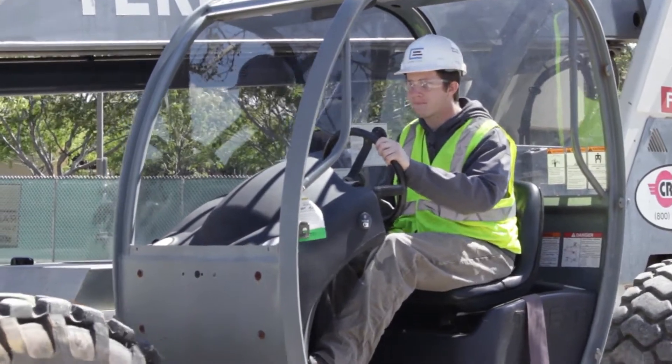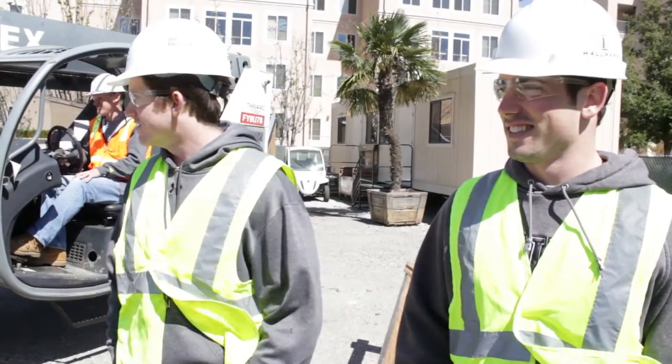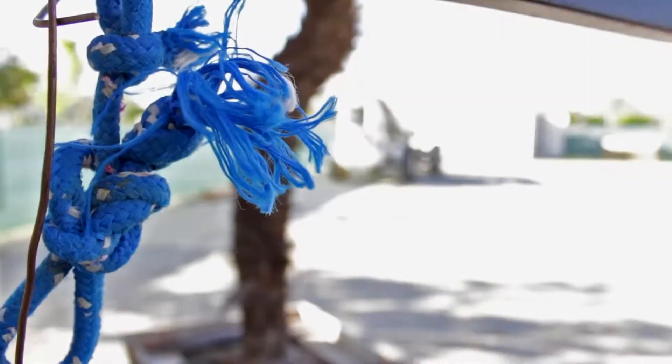It's my first time ever doing this thing. I've never worked on anything like this. I've done smaller forklifts, but it's kind of crazy.